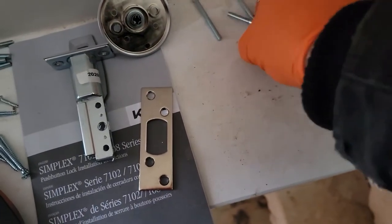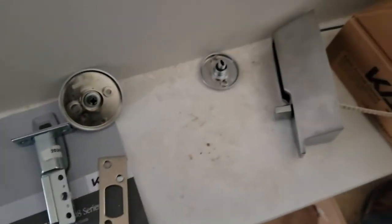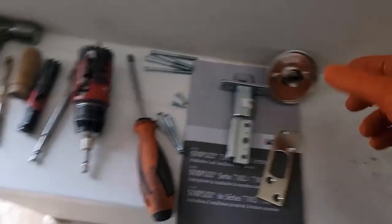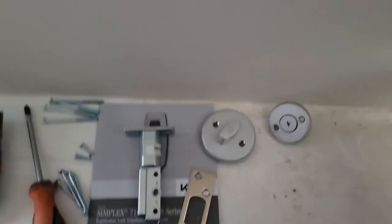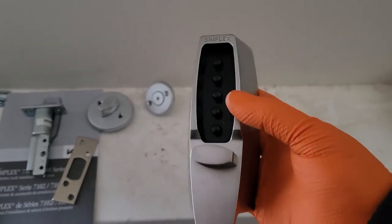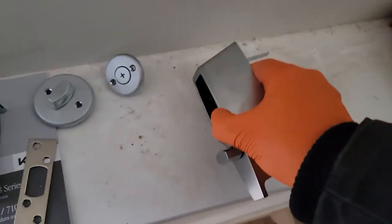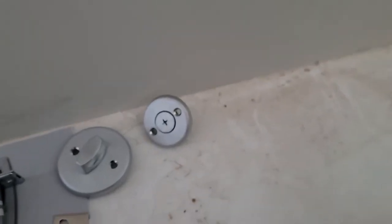This is your lower knob and this is your upper knob. This is your standard run-of-the-mill 7100 series — Simplex, Cabo, whatever you want to call it — Chavez lock. And we know this is going to be an inch-and-three-quarter door installation.